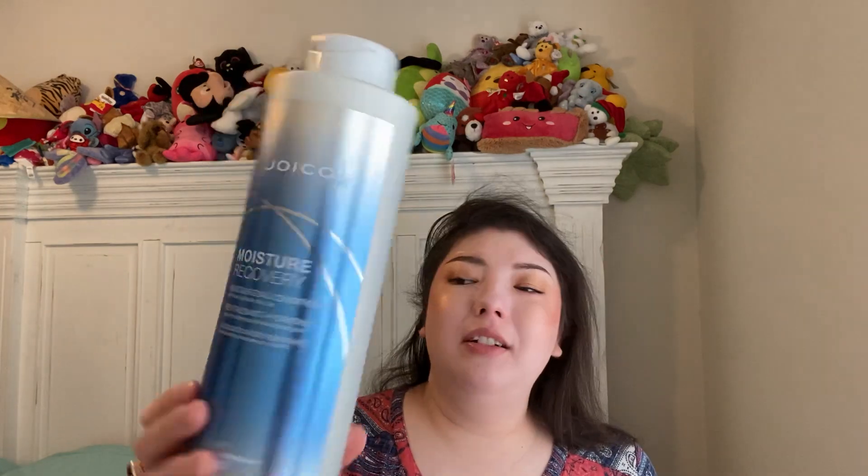I have a big Joico Moisture Recovery Conditioner from Marshalls — $19.99. It's a little grubby from being in the shower. Very metallic packaging; it has kind of a saltwater, beachy scent. It was fine. I went through it kind of fast because I was being heavy-handed with it. It says it's for thick, coarse, dry hair — I wouldn't say my hair is coarse or extremely dry. It was fine; I'm glad I got to try it, but it's a one and done for me.